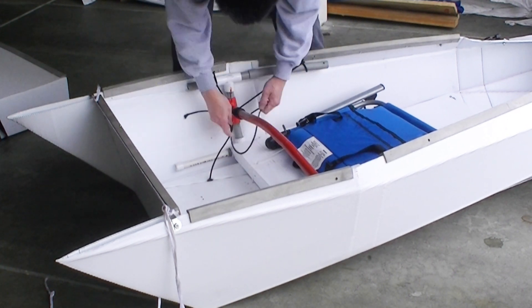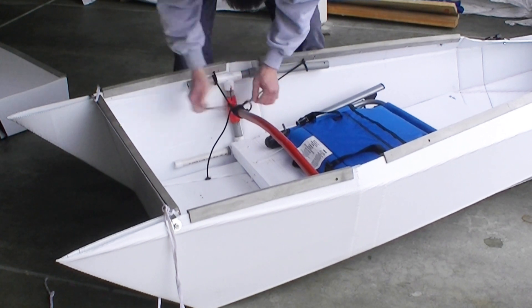You can see how the floorboard, chair, and frame are being held together here.